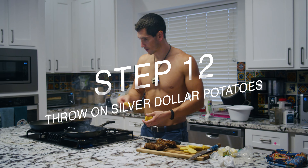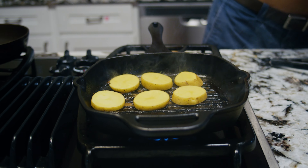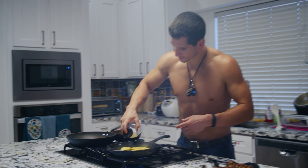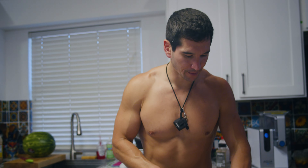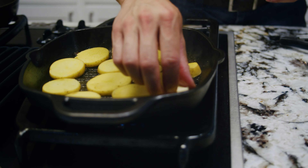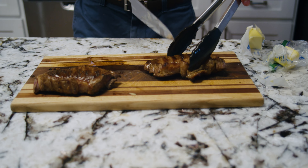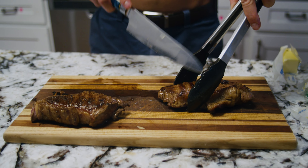We're going to throw our potatoes on there, then add some salt on the pan. I'm going to add a little bit more butter to this pan and butter up both sides of the potatoes. We're going to let the steak that was on the grill longest sit the least, because we don't want the inside to cook too much. We're going to start cutting the thinnest side first, because this side is going to be cooked more quickly than the other side.